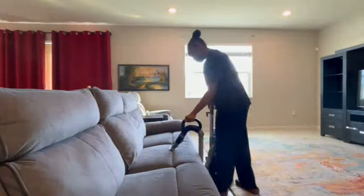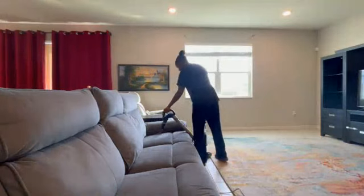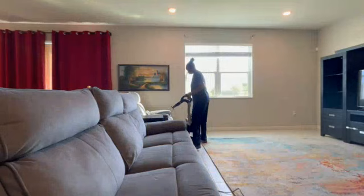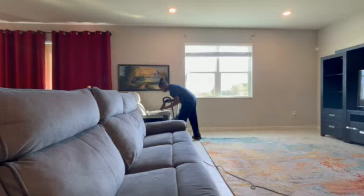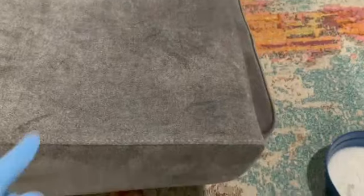Now I'm moving on to the couch. I'm kind of going in a clockwise direction so that I can make sure I'm hitting all my points. And we're also working top to bottom — that's why the walls are getting hit, that's why we're dusting. We're letting all that dust settle, because at the very end we're going to clean the floors.